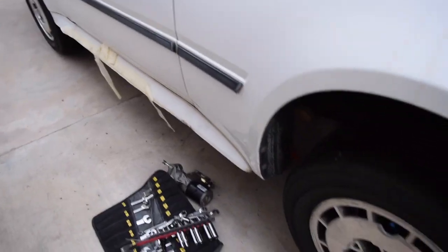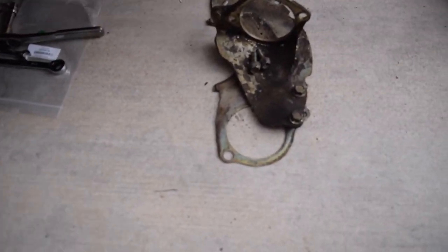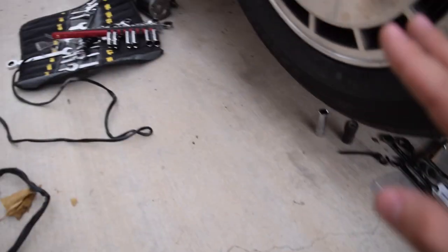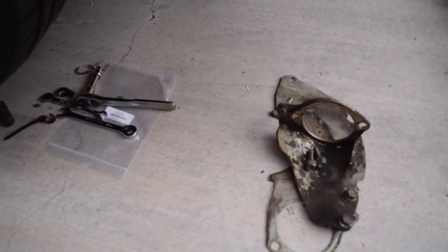Now we're going ahead and bolting on the starter and all the exhaust components again. I'd recommend taking a picture of everything before you start so you can reference it when putting it back. All the dust plates, exhaust components — all that goes back together.